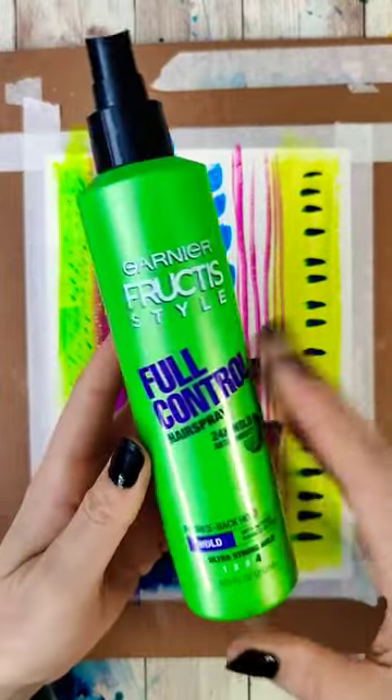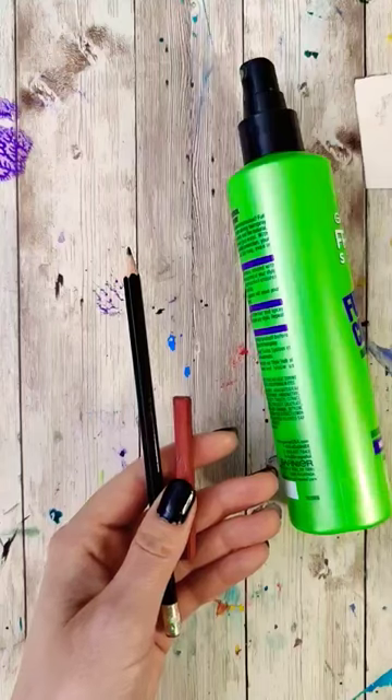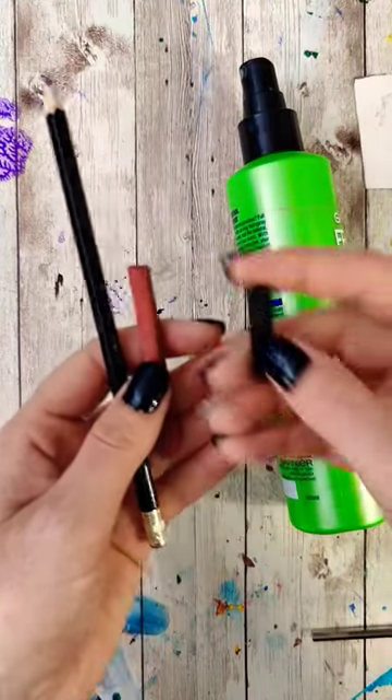The most common suggestion I got in my 'how to seal gouache' video was to use hairspray, and this didn't surprise me too much because I've used it before to seal things like charcoal and graphite.